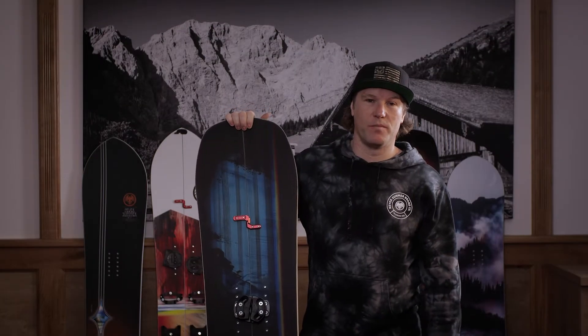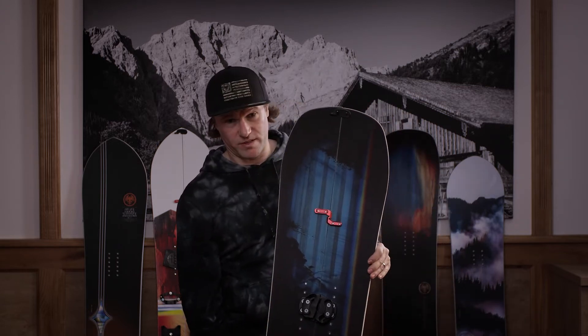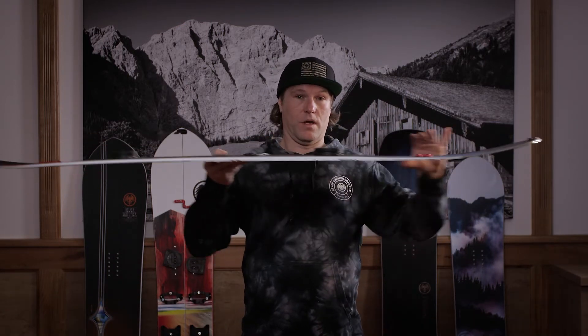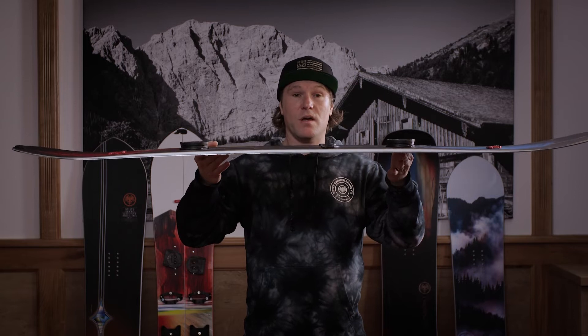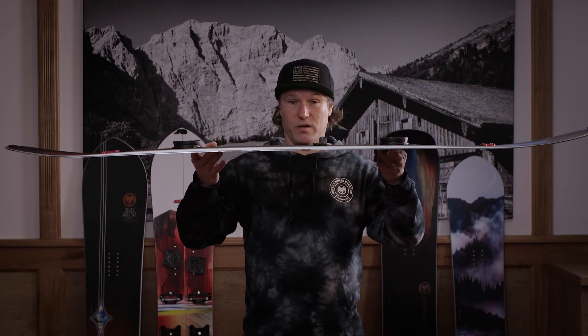Hi, ich bin der Micha von NeverSummer. Ich darf euch das Proto-Split vorstellen. Das Proto-Split ist eine komplett neue Konstruktion von NeverSummer – ein Full Camber Board mit einer getapperten Nose. Der Full Camber hat den Vorteil, dass ihr maximale Performance beim Runterfahren habt und eine sehr gute Performance beim Aufstieg.